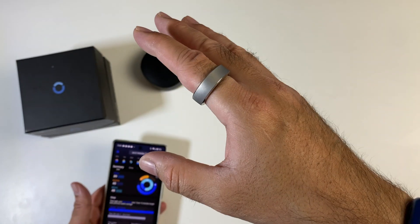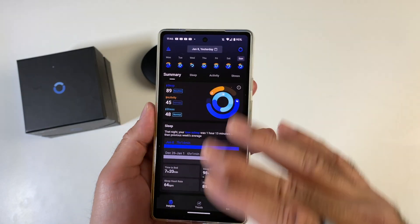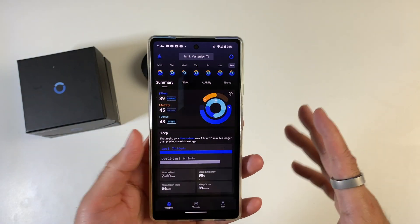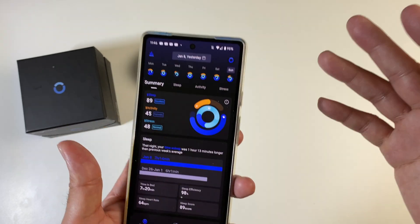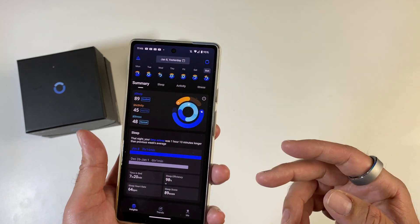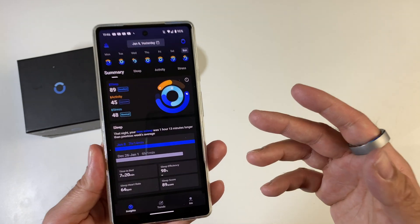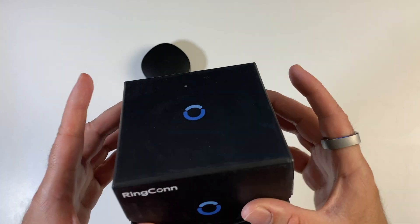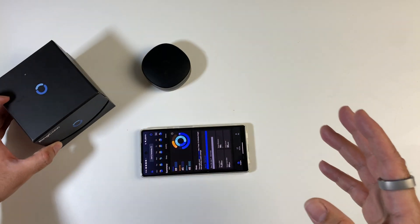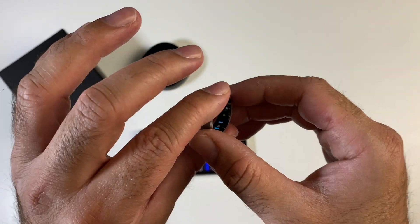Another major benefit of this smart ring is that you don't have to pay for an app subscription — you can use the app completely subscription-free. I don't see why anybody would need to pay for the app. The leading competitor, the Oura Ring, requires a monthly fee to use their app. So I think Ringcon has done a great job — they looked at what the Oura Ring did wrong and rectified it with this product.